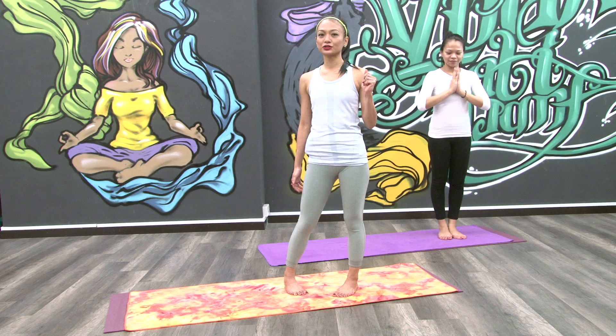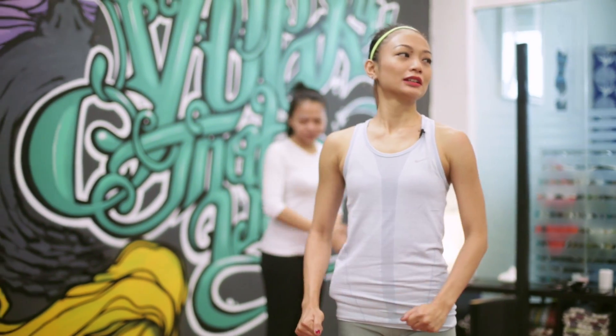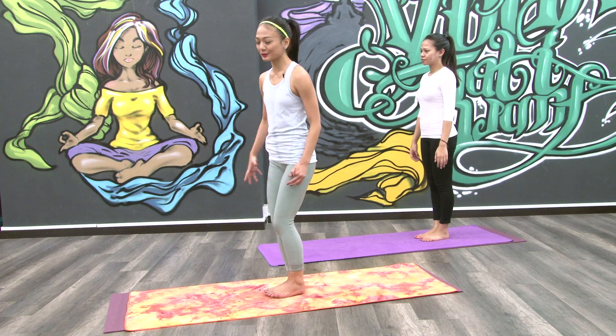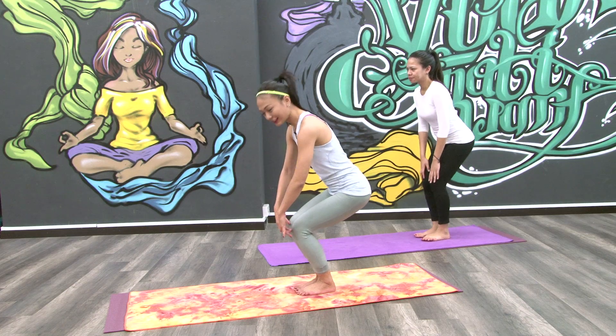Today what we're going to do is this pose which is called the chair pose. The reason why I said the chair pose is because it hurts a lot when you do it. So let's just pretend that we're going to sit on a chair like a lady.